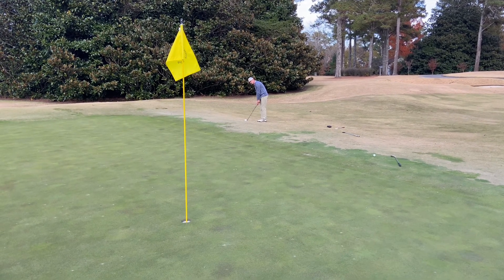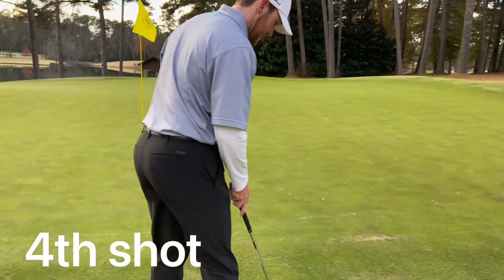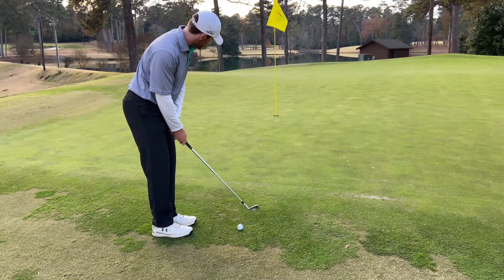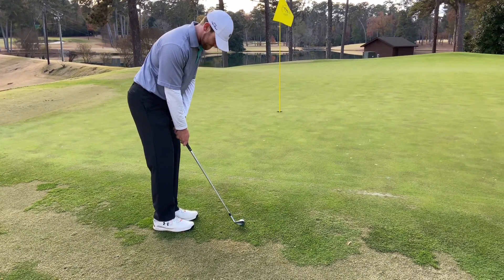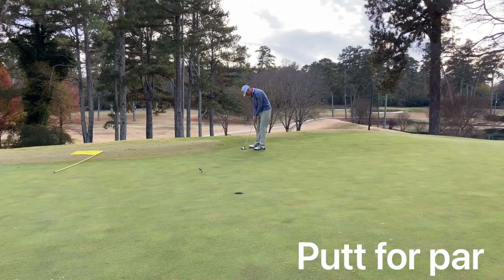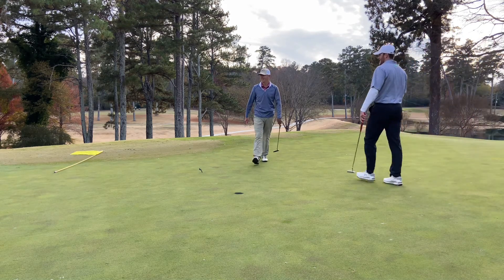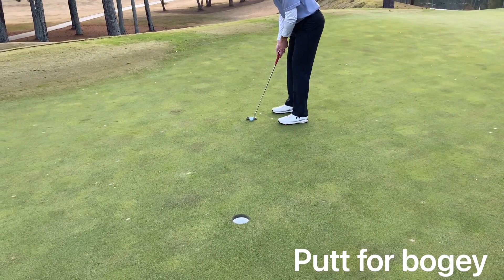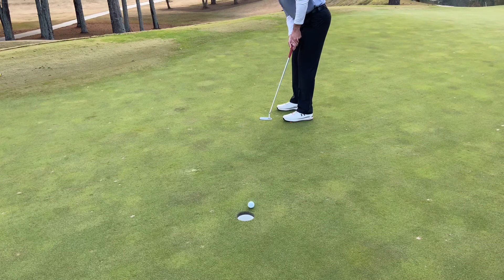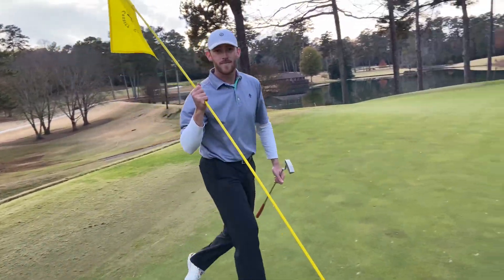Five iron from just off the green. Adam has pitching wedge — he's going to blade it. That's the plan. Oh my god. This is for Adam to tie the hole. Come on now. Was that a tie? No. You beat me. Yeah, I'm up. I got you by about one stroke. You're up by one. We're doing three holes? Yeah, we'll do three holes.